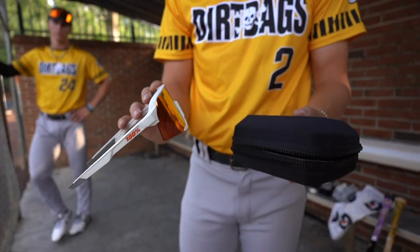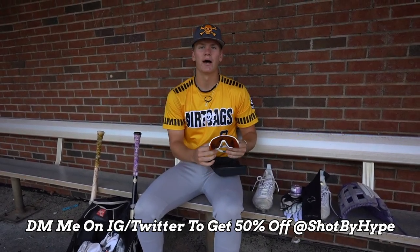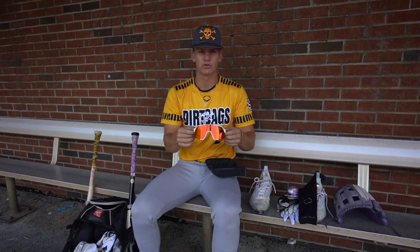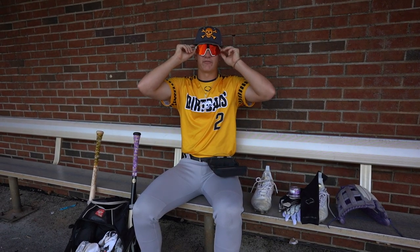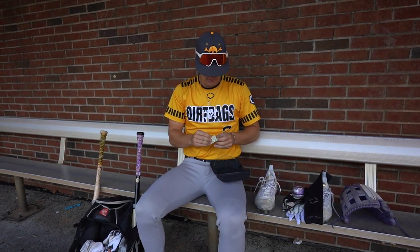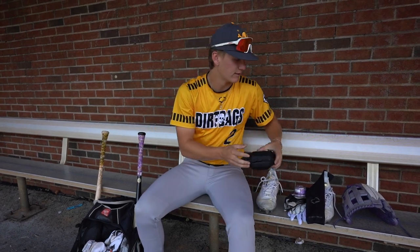Next, I got my 100% sunglasses. Shot by Hype hooked me up. These are the S3s. Very comfortable, sit on my face well — very nice sunglasses. Got a $5 bill in here, don't know why, but $5 in case anybody needs it.